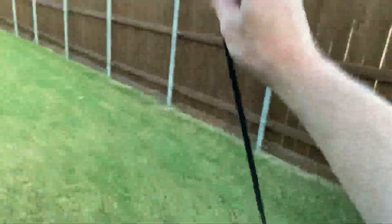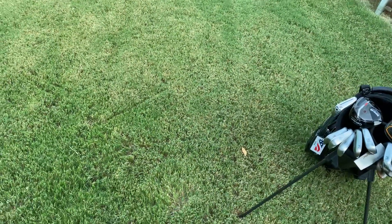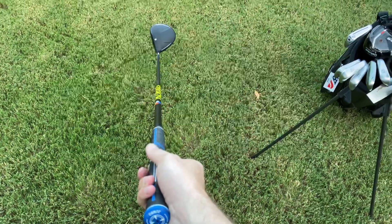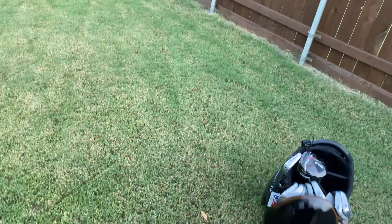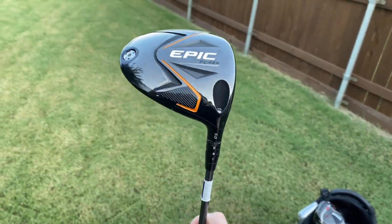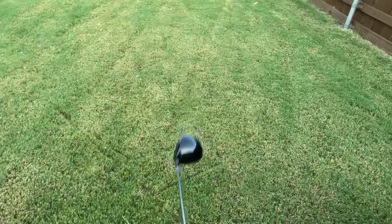First off we have a Cobra King Speed Zone driver. This is a 9 degree but it's playing at 47 and a half inches in length, so it's a long driver. Following that long driver theme, we have a Callaway Epic Flash 5 degree head currently playing at 42 inches, so it's a shorty long driver.